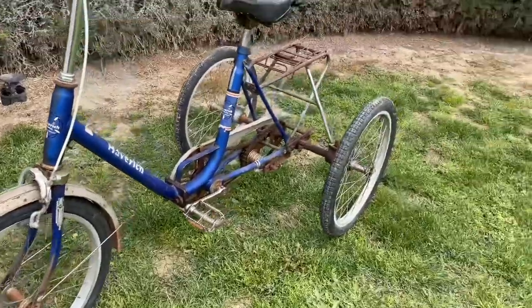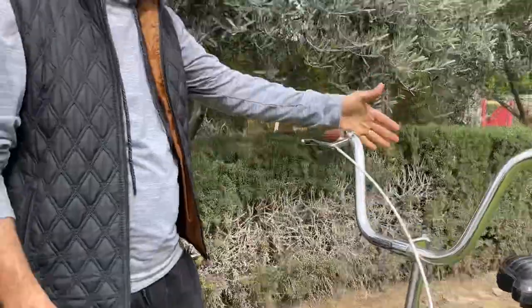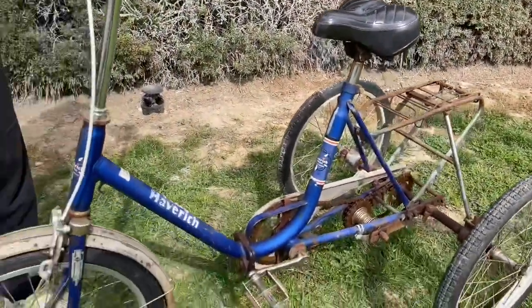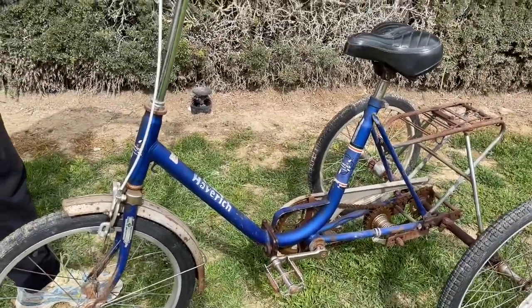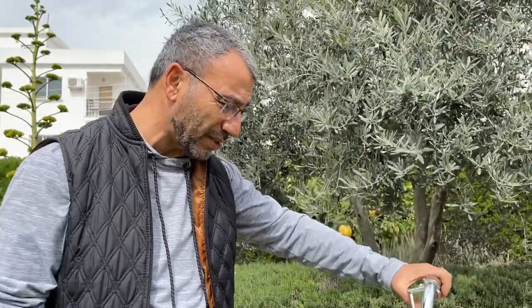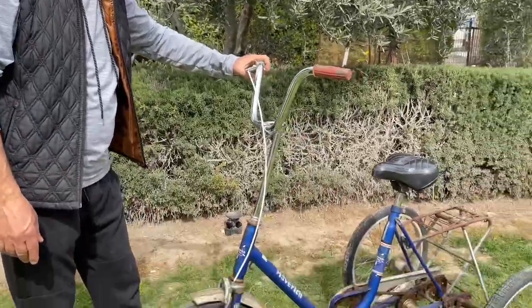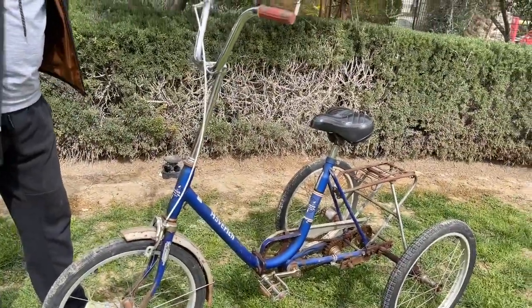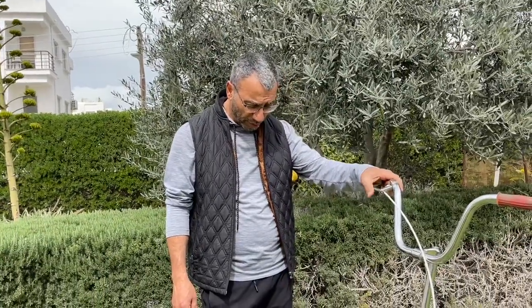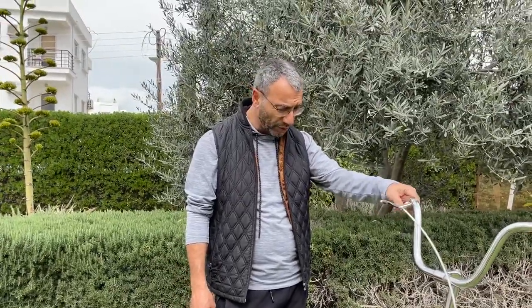The most important thing about tricycles is you can put a lot of load on them if you install a basket. Also, people who don't know how to ride a bicycle don't have a problem of balance — tricycles are ideal for them. And old people like to ride tricycles too. So this is our next project and we are going to do that, and when we do, we are going to share that video with you.